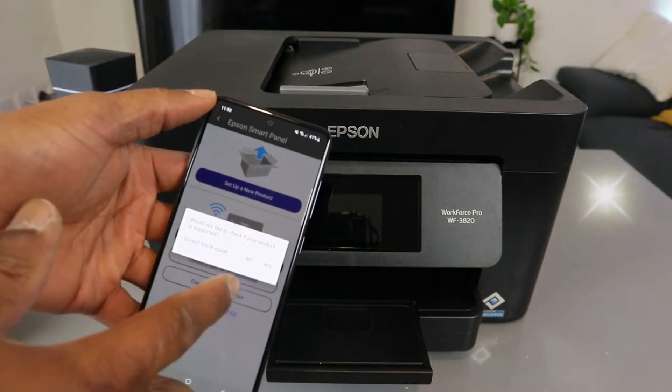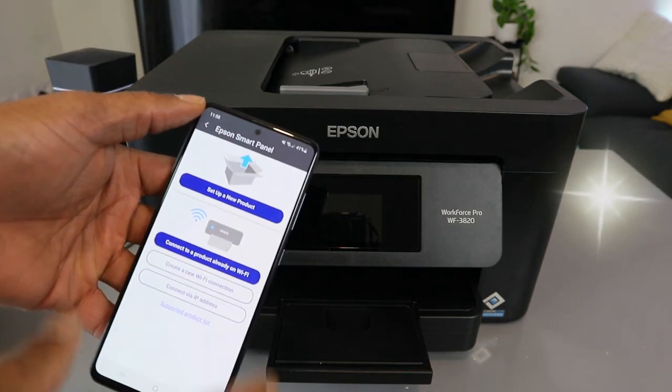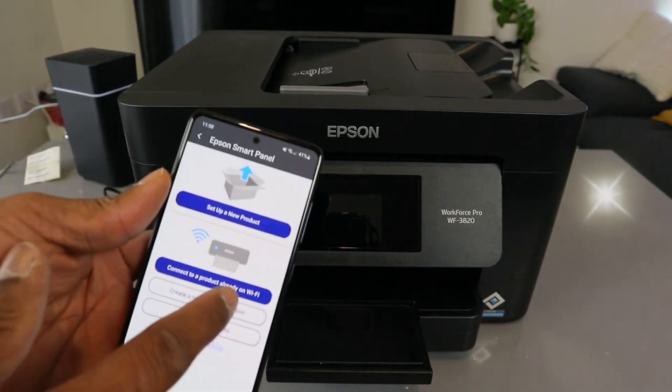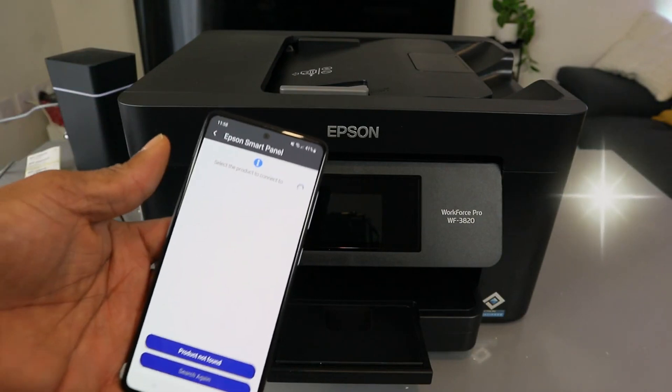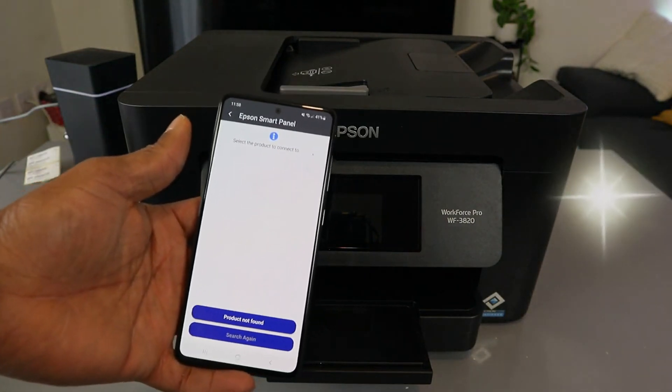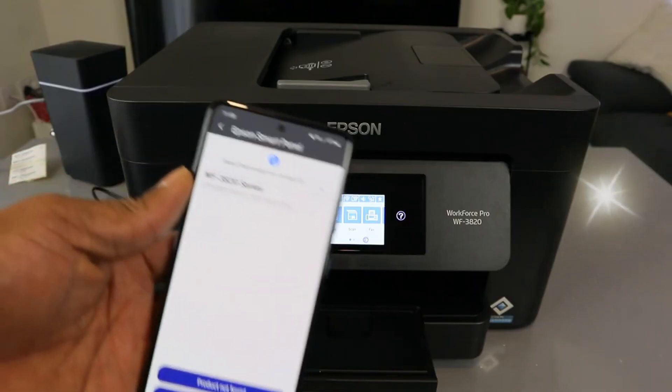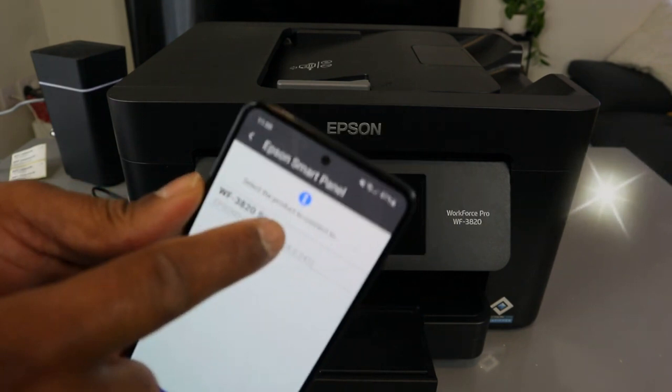The next thing you need to do is set up a new product or connect a product already on the Wi-Fi network. Select 'Connect a product already on the Wi-Fi network' and it will start looking for available printers. Here we go — it found the printer, so select it.